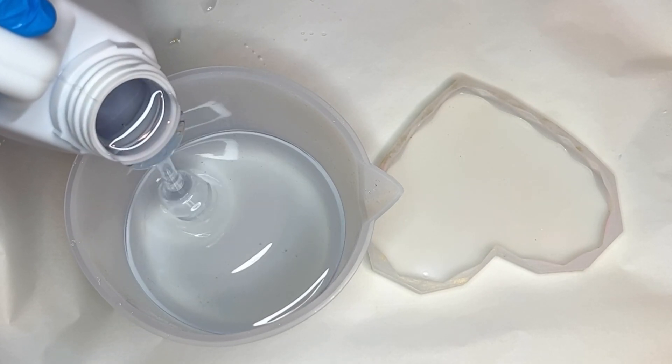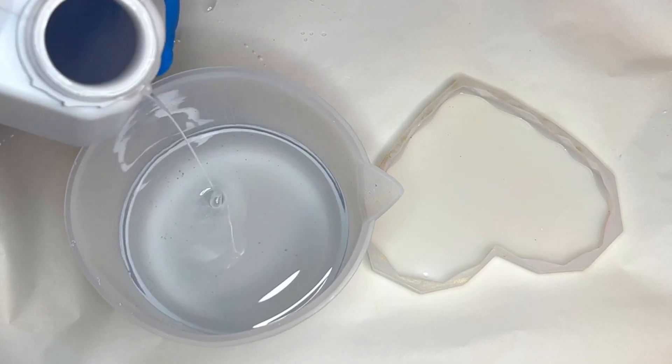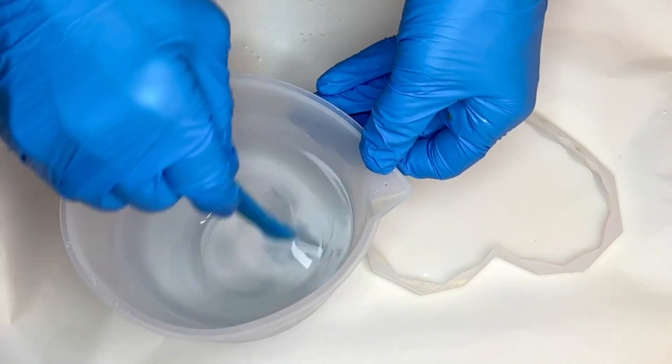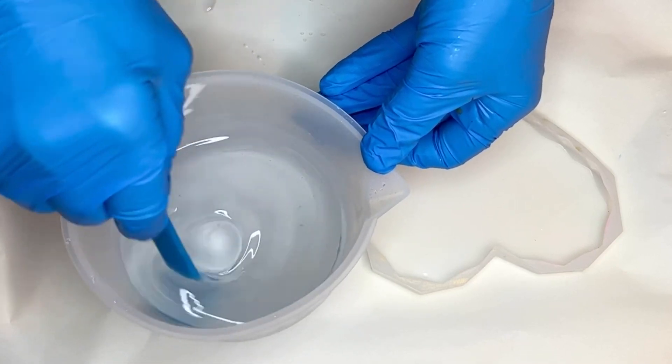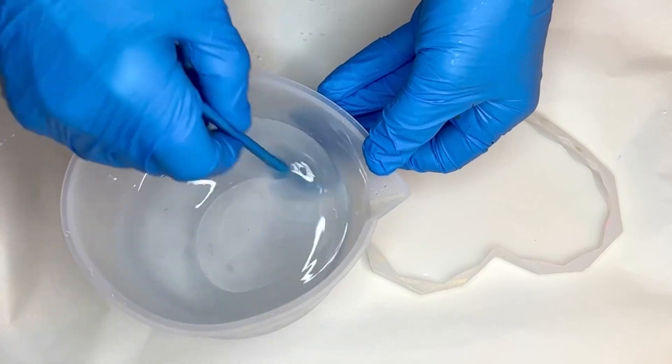She starts off by mixing her part A and part B resin. In this video she's using resin by Let's Resin — I'll have it linked in my description along with a discount code if you'd like to give it a try. It's a one-to-one ratio by volume, and once equal parts are poured into her larger cup she starts to mix them together.